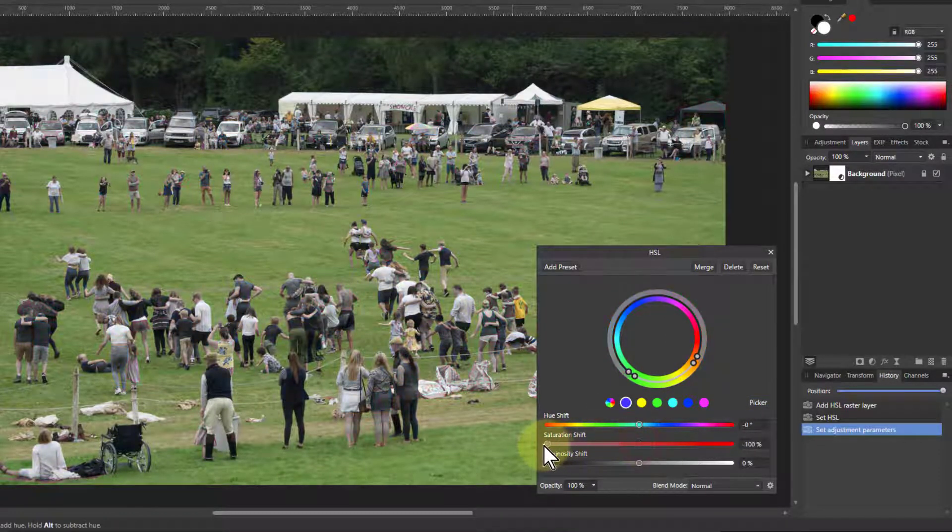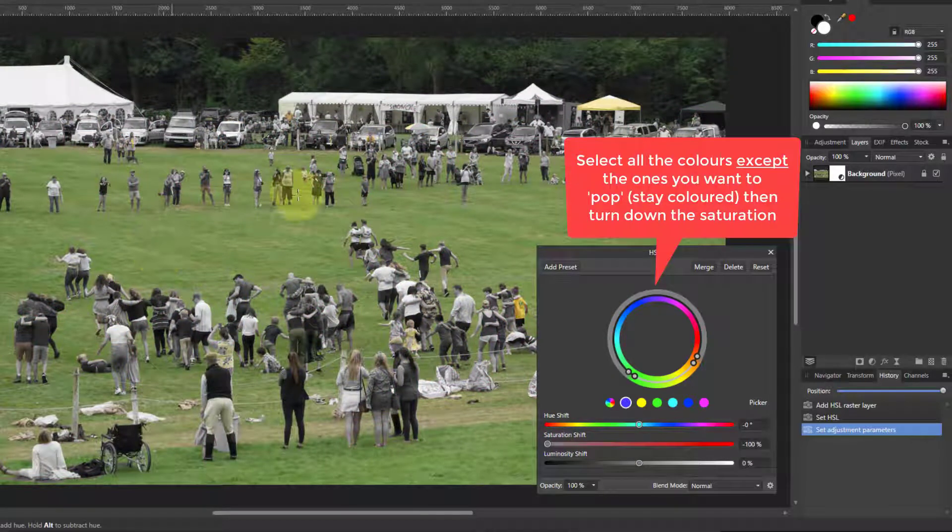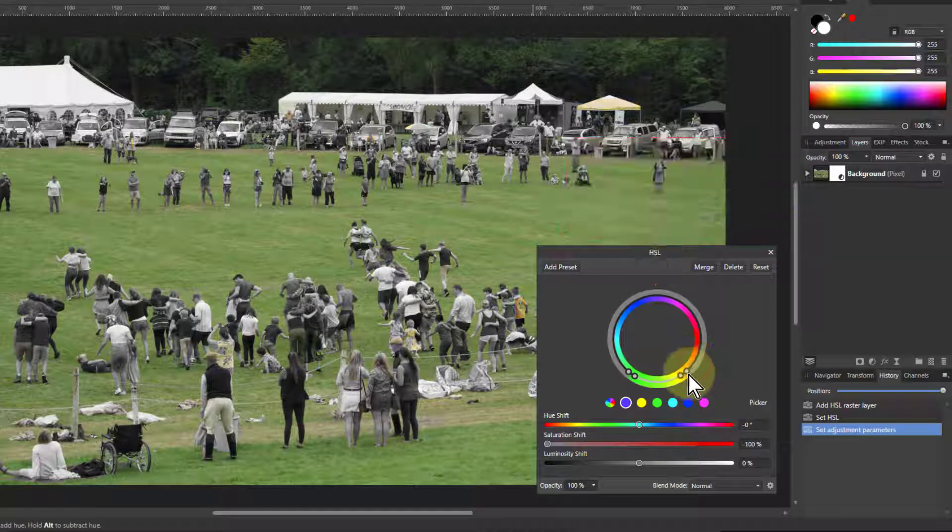So I just turn down the saturation, and all the colors go down except that green and a bit of yellow. If I don't like that yellow I can pull that down and see it coming down — there is yellow in grass, so you'll want to be very careful about overdoing that.